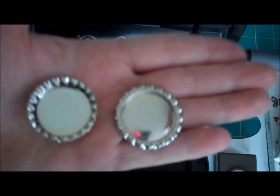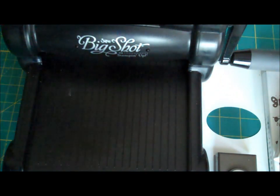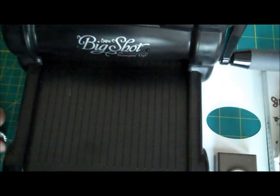You can use it either way. Now if you wanted to make a piece of jewelry out of it, you could use your Crop-A-Dile — this device right here — to punch a hole in this to put a chain on if you wanted to. So you could actually do that.